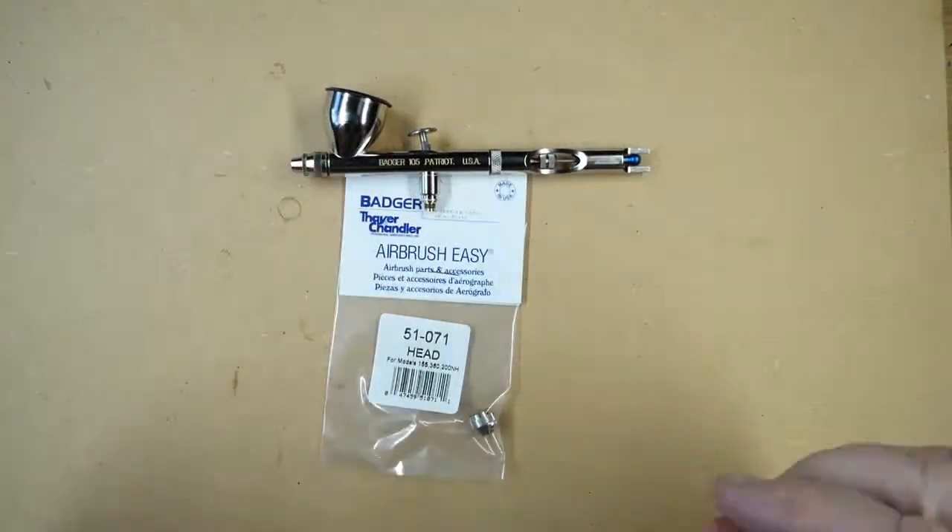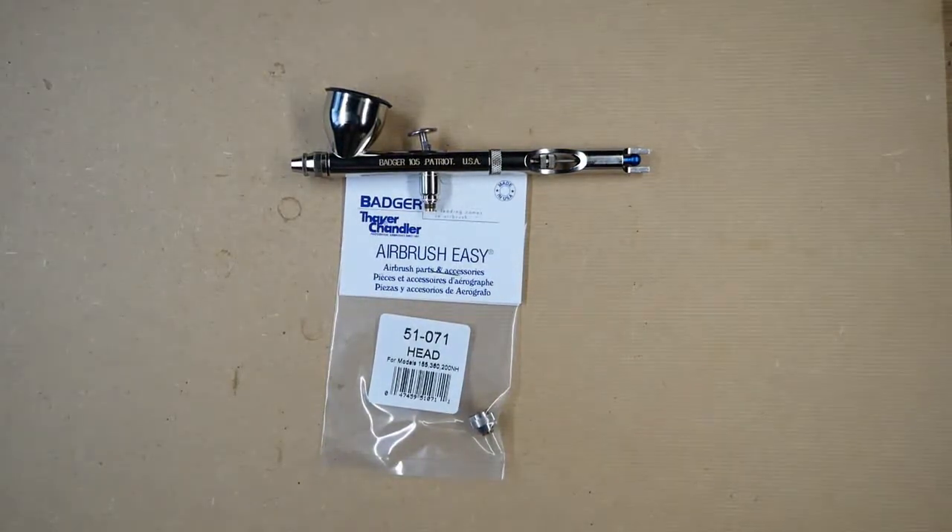And that is the head for the Patriot 105 — removal, refitting, and the part number. Thank you for watching our video. If you do find them helpful and informative, please subscribe to the channel and turn notifications on so you don't miss any future videos.